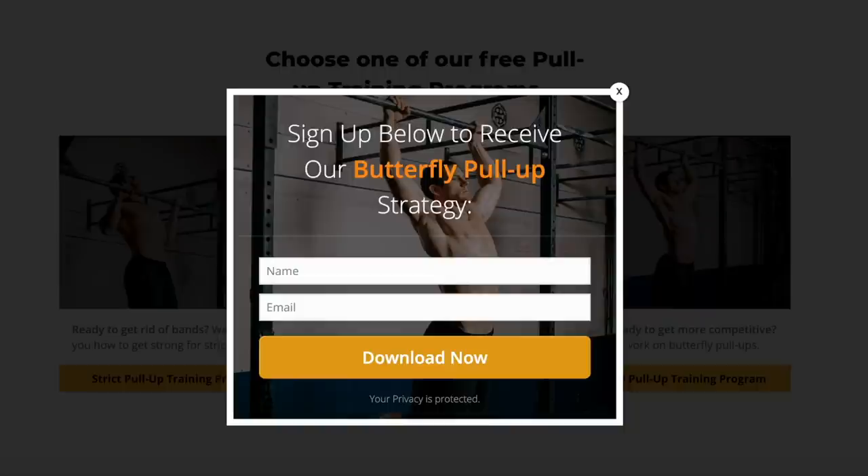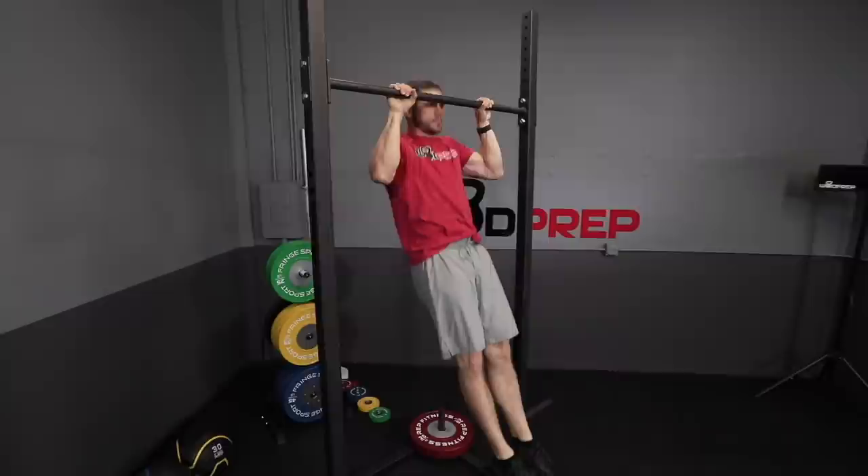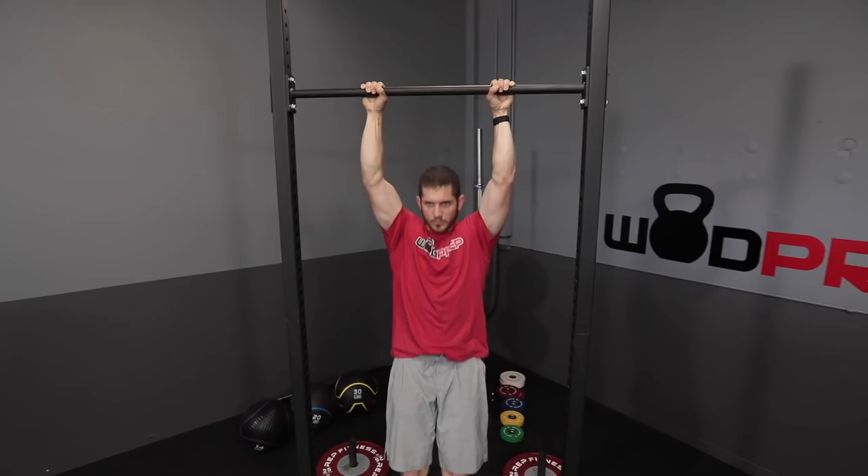Why in the world do we want to do a pull-up that makes us look like a flopping fish and has the name butterfly in it? Even though I am a bona fide CrossFitter, I think butterfly pull-ups are kind of silly and stupid looking, but there's a very specific reason that I and a lot of other athletes do them — it is the most efficient way to meet the pull-up standard. The standard for CrossFit or functional fitness is starting with arms fully locked out and getting your chin above the horizontal plane of the pull-up bar, and butterfly pull-ups are the most efficient and effective way to do that fast.